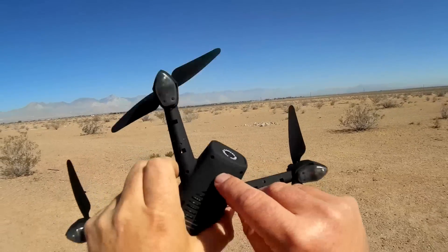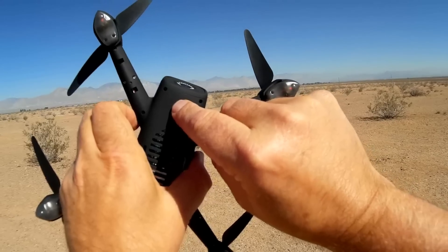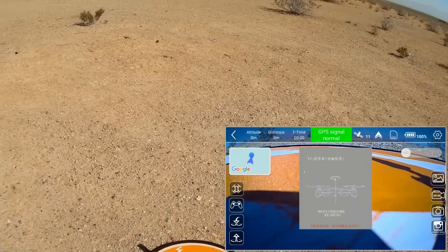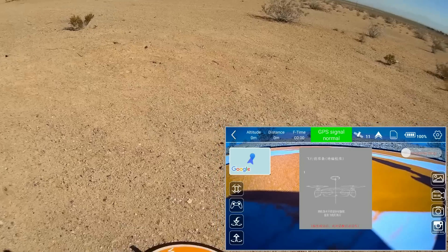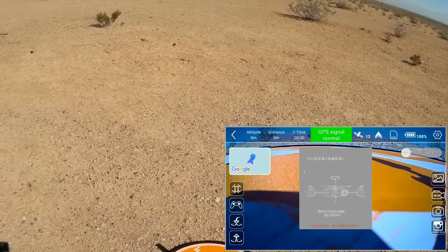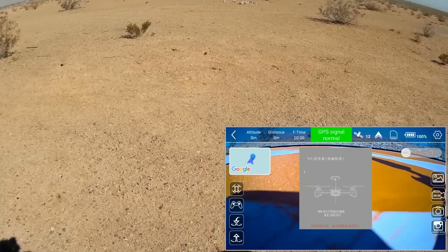To fire this up, you turn on the drone by pressing the on/off switch and holding it down for five seconds until the back lights start blinking green. Then we can open up the app after we connect to the 802.11ac Wi-Fi with our phone. This is the GXD GPS app. The first time you connect, it may ask you to update the firmware on the drone. I recommend doing that at home while connected to home Wi-Fi.